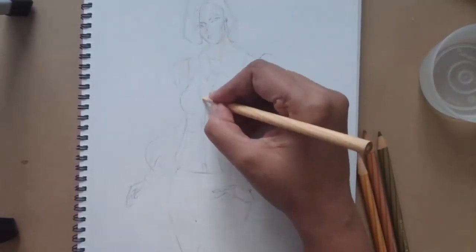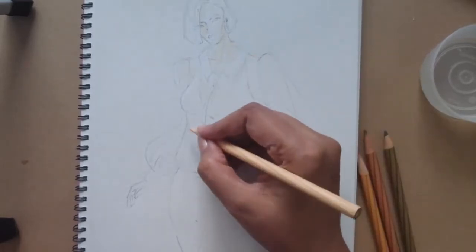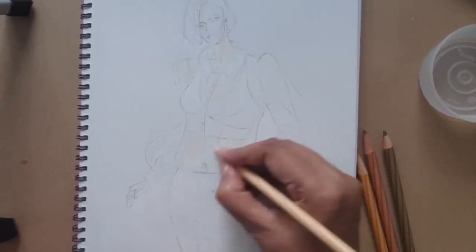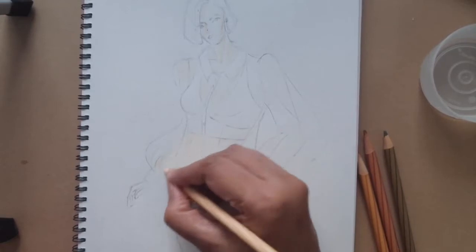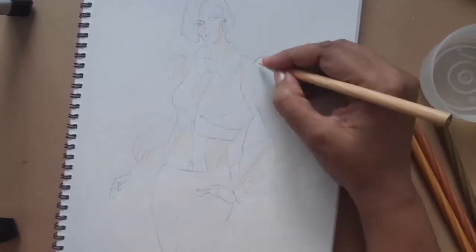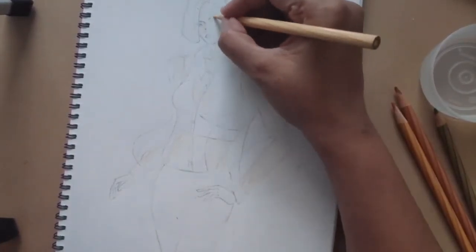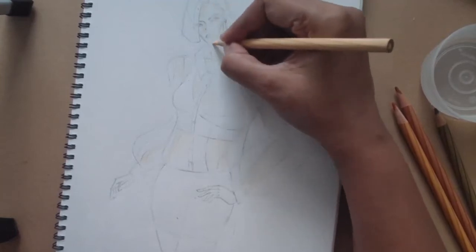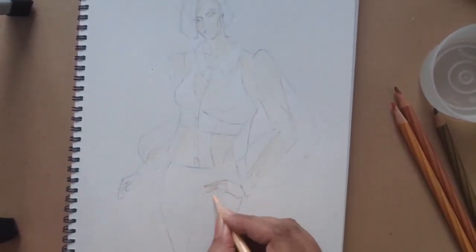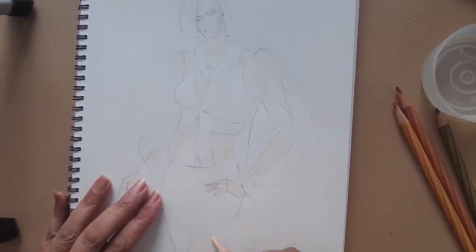Now understand the skin which is bare - that is the neckline, the face, the fingers - all this will make it slightly darker. But the skin which is underneath the fabric is going to be slightly lighter. Again understand the sides are always darker. So even when you are doing the shading, don't do a blank shading - render it so that sides are darker. Eye sockets are darker. So my first base layer of the skin is ready, the lightest color.